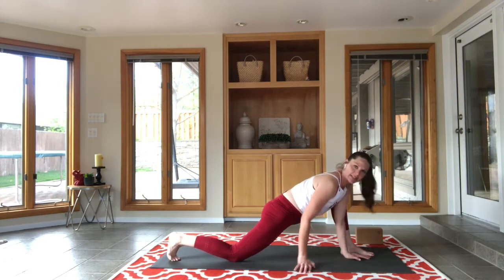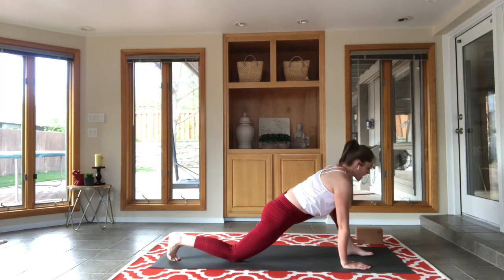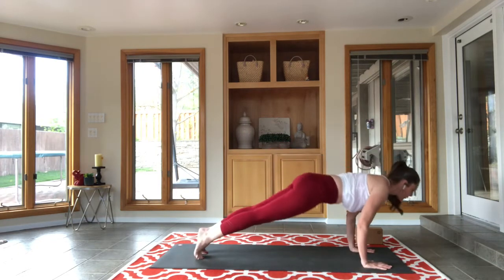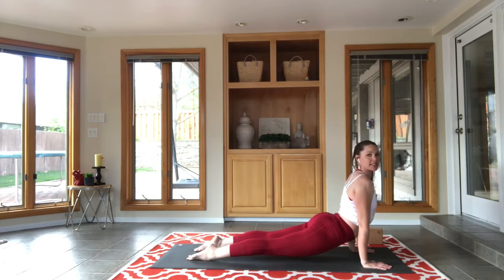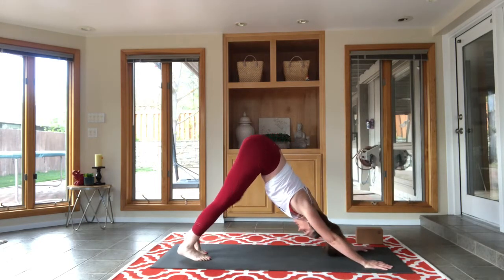Place one hand on each side of the right foot as you step back to your plank and flow through your chaturanga with an exhale. Inhale, up dog — we don't want those thighs or knees to touch the mat, float float float — and send it back to downward facing dog.